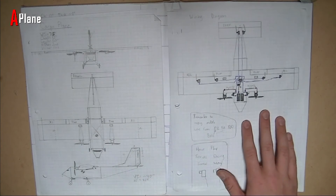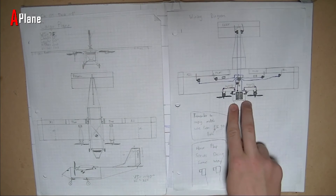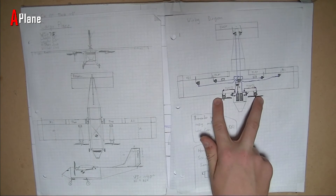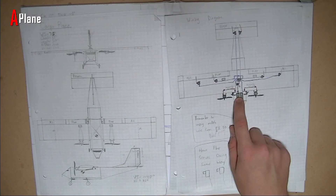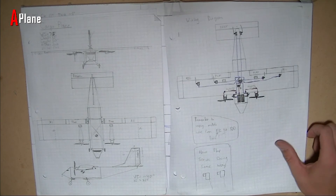And then this design is just a wiring diagram that I came up with. I'll probably have two 2200 mAh batteries, each going to an ESC and then that will go to the motor. And then I'll have one of the batteries supplying power to the BEC which will power all the servos and stuff.